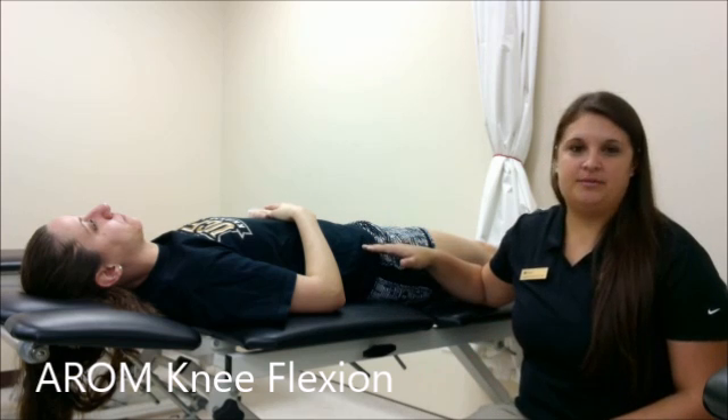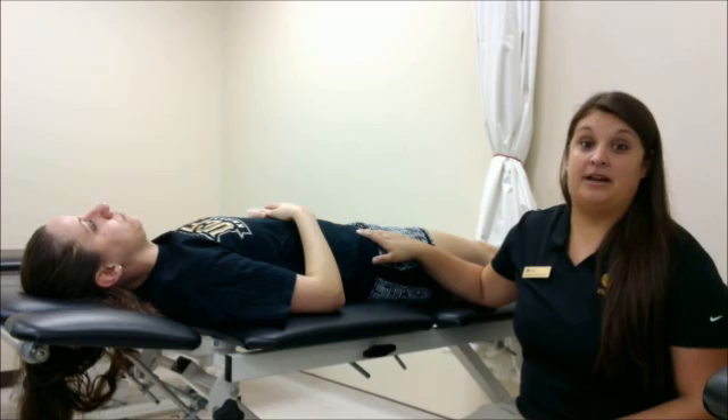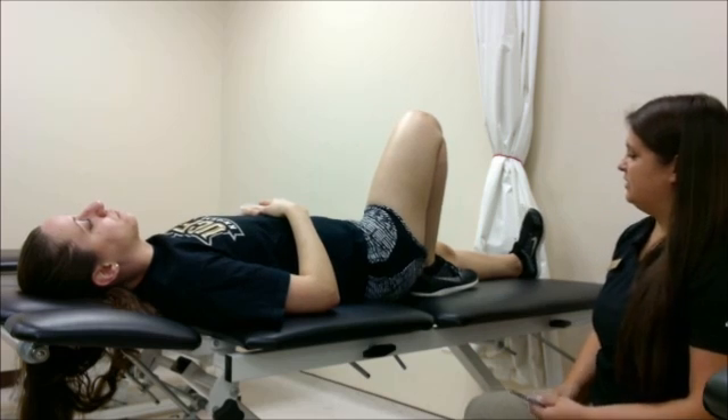To start, I have my patient in the supine position lying on her back. Her pelvis is stabilized by the weight of her body. We're going to have her drag her heel up to her butt as far as she can to find that active range of motion.